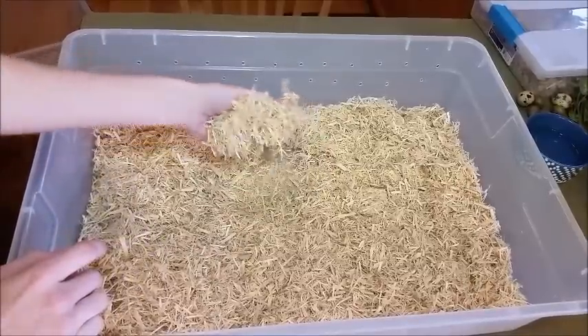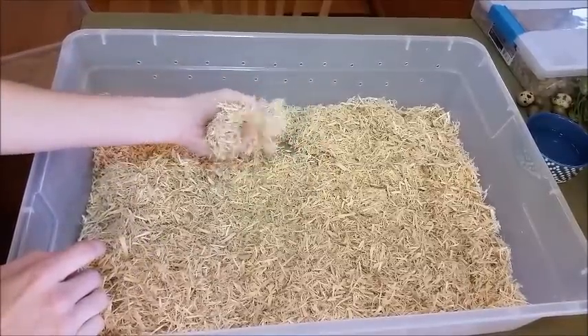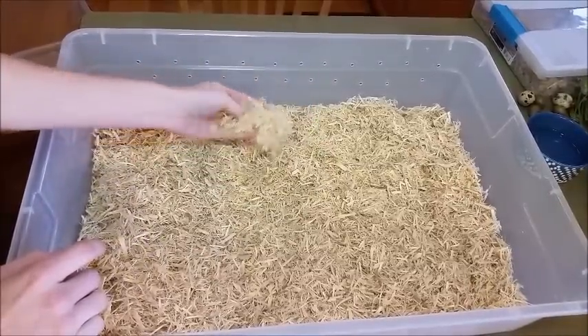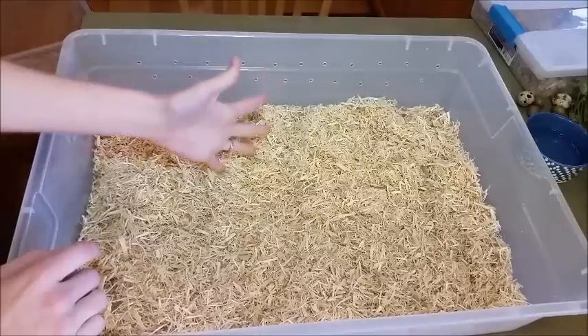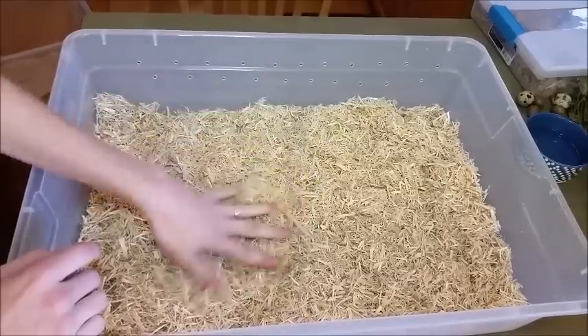These snakes do not burrow, so you don't need very thick bedding. Just about an inch will do. Actually, if you put too much bedding in there, that'll take up their space above it to climb around. So just an inch of bedding is all I recommend.